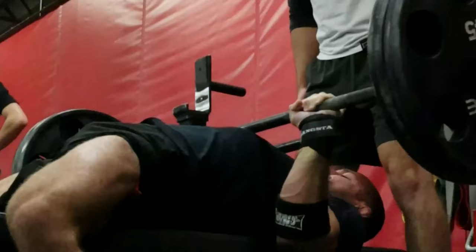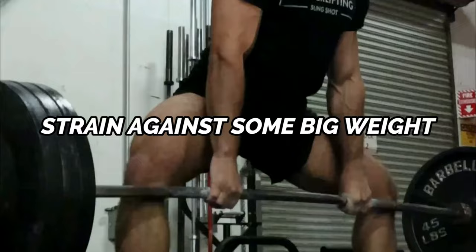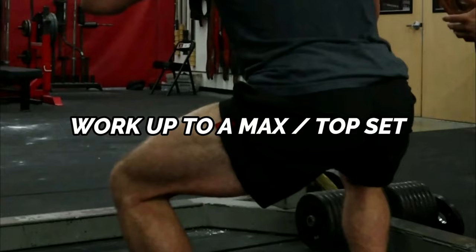The max effort method is essentially your heavy training in the gym, and it can be broken down into lower body and upper body sessions. During these sessions, you pick one compound exercise and work up to a max or top set. Depending on your training goals and where you're at in your Jiu-Jitsu competition prep, your top sets can range from a one to five rep max. These top sets should be at about a nine out of 10 intensity — you're aiming to strain against big weight, but you may not always be hitting a PR every max effort session.